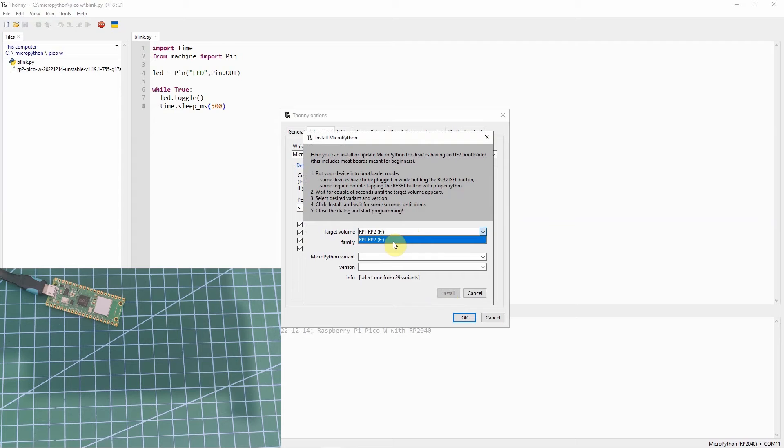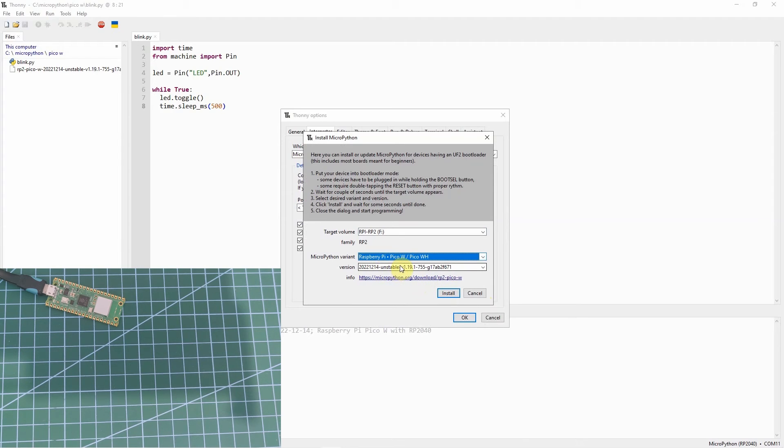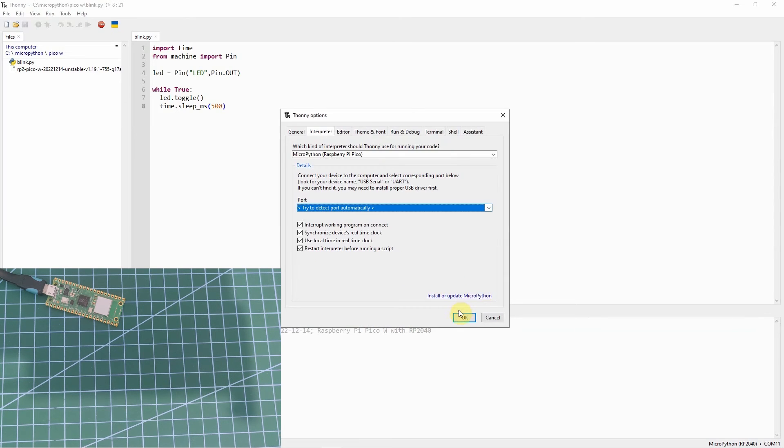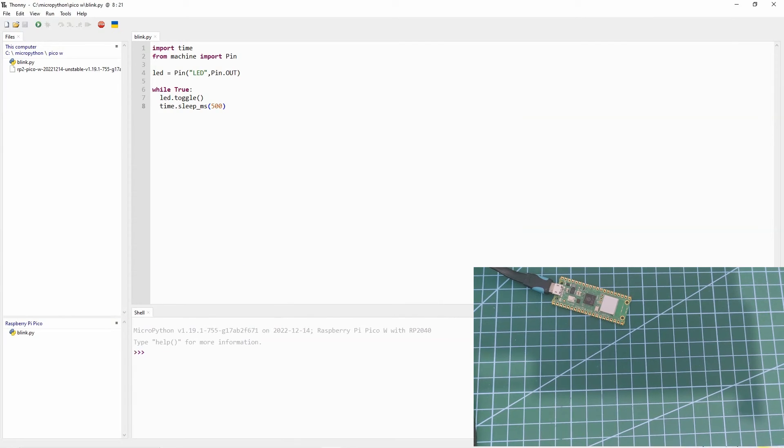Then click Install or Update MicroPython. The volume is selected. The variant we're going to choose is the Raspberry Pi Pico W — the WH variant. It shows which version will be installed, so let's click Install. As you can see, the installation process has already started. Let's wait for it to finish. Now that it's done, let's close this window and click OK, then let's try to connect. As you can see, the Raspberry Pi Pico was automatically connected.